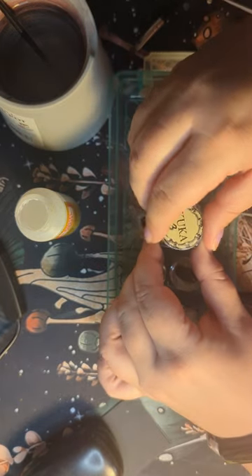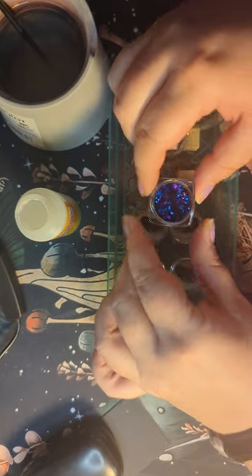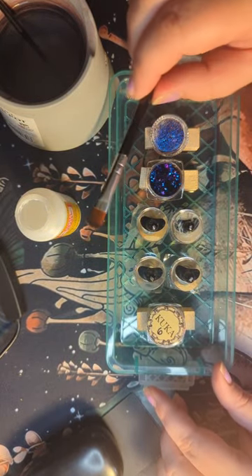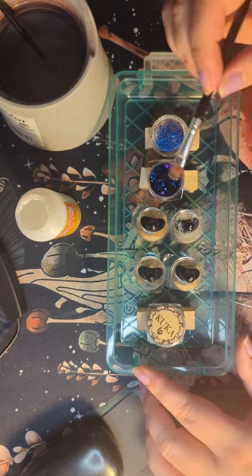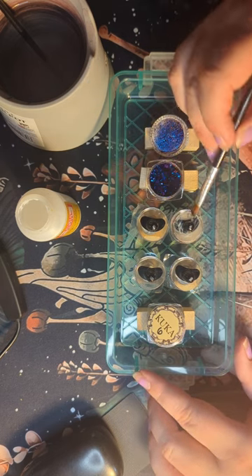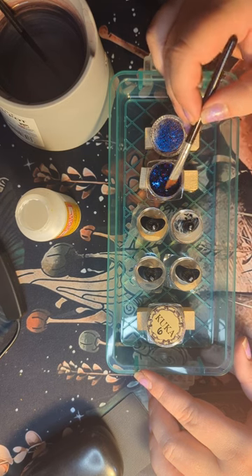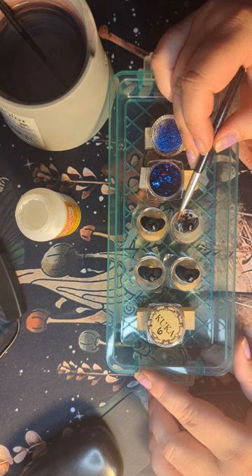I'm using Kuka Chameleon Flakes from their Darkline in a violet and blue transition, which I really like. You're going to grab whatever brush you feel like — I'm currently using the one that came with the product. I actually found that I like to use eyeshadow applicators more, because the sponginess helps the flakes grip.